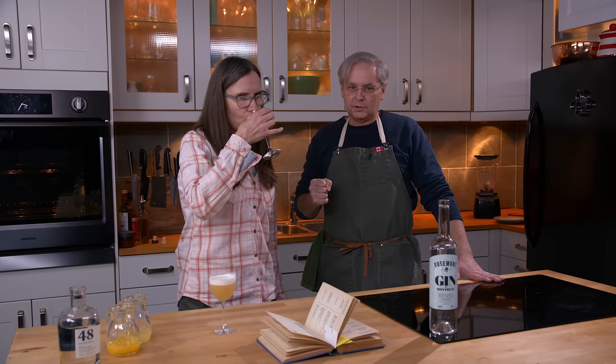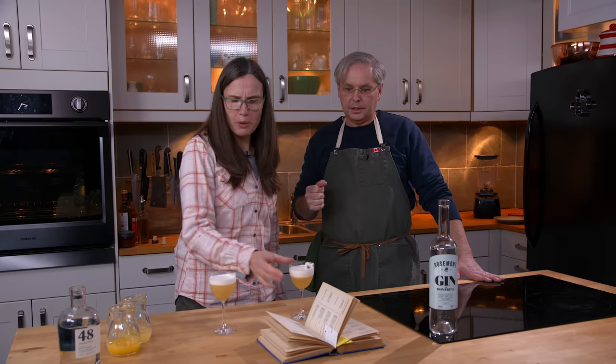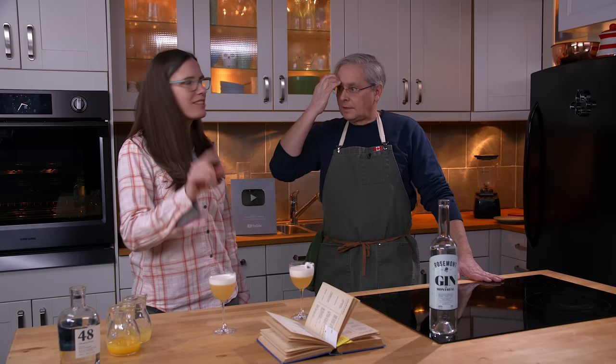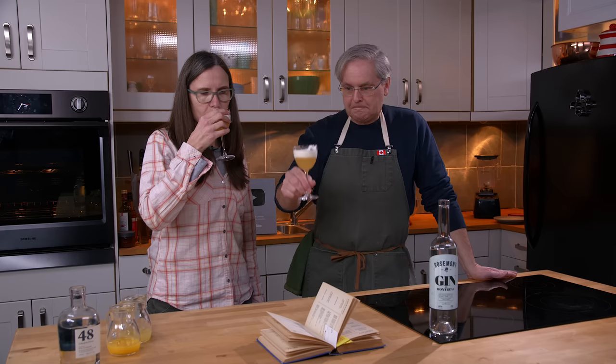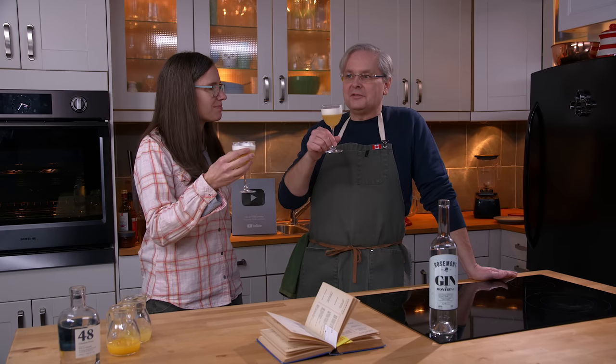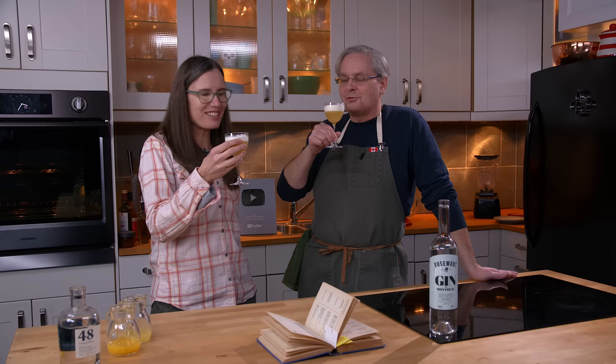This is a winning cocktail — this really is a winning cocktail. I like this a lot, both ways. Just, in my case, less lemon. The Showboat — the egg white gives it just such an incredible creamy texture.